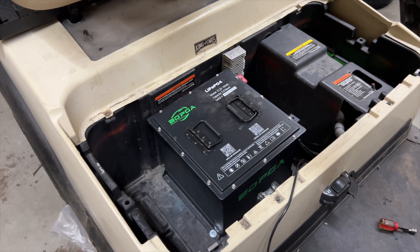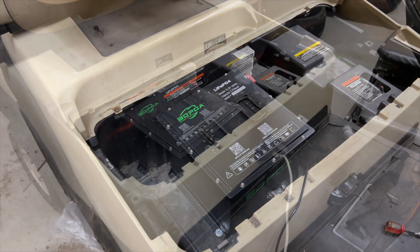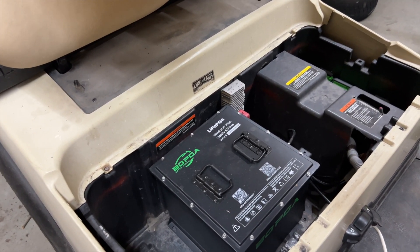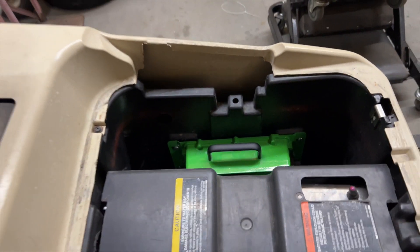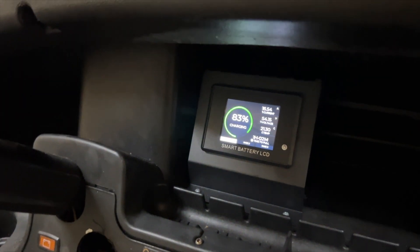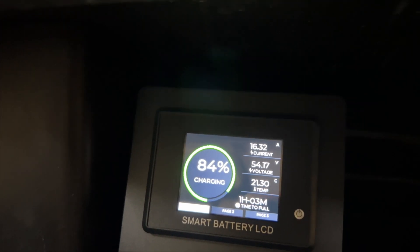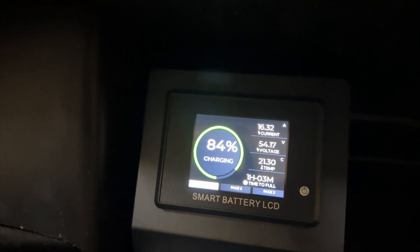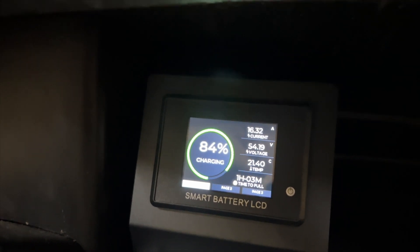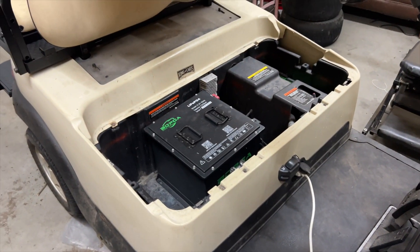I went ahead and turned the lid around — clocked it 180 degrees — so when you lift the seat up you can read the battery and you're not looking at it backwards. The battery is installed and done. This is the BOPGA 51.2 volt, 105 amp hour battery, with the charger mounted over here in that cavity. Ran everything up underneath the floor mat, and it is now charging. It's at 84%; the top right shows it's charging at 16.31 amps, 54.17 volts, 21.3 degrees Celsius. Charge time to full is one hour and three minutes.